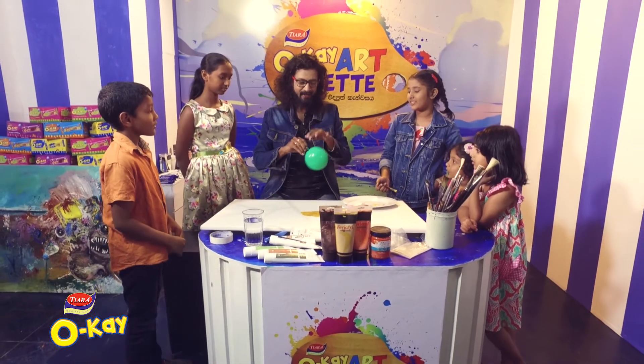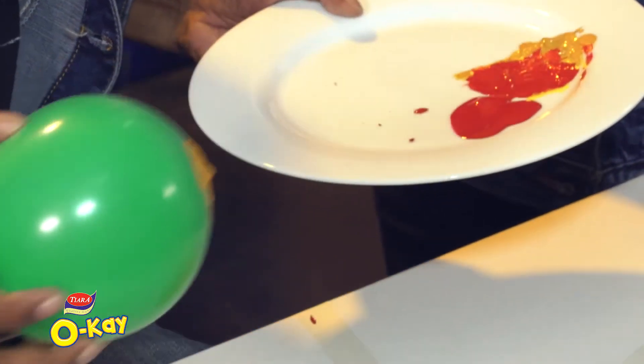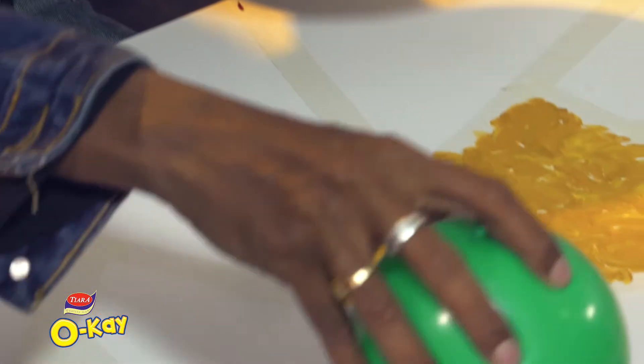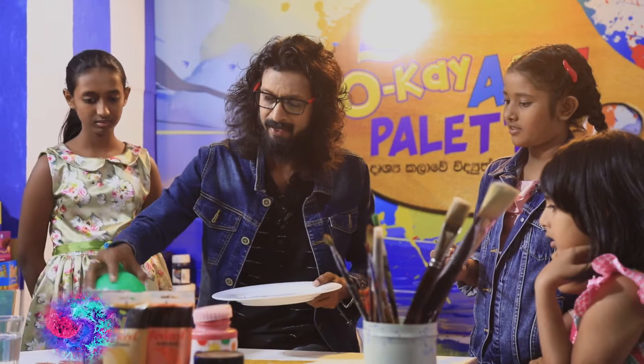Now we have to make the texture. Do you like the texture? It's a little bit like this.